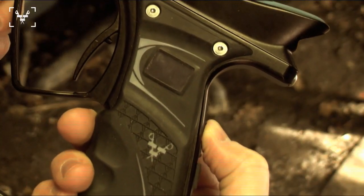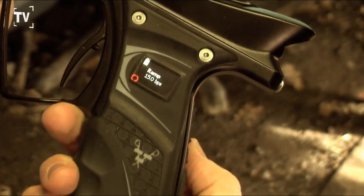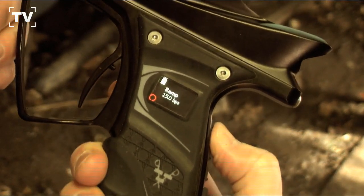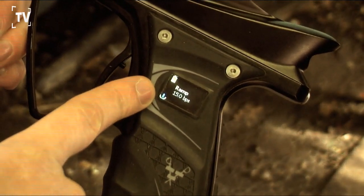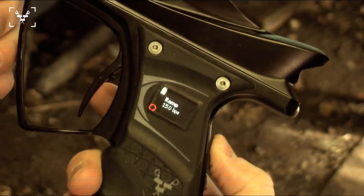Now we're going to show you some of the features of the Vanguard Creed. The middle button right here is your power on button - press that button, gun turns on. You're going to have a nice bright OLED screen. This top button is your eyes - press that button in, eyes off, indicated by a little blue symbol with a half-moon crescent around it. Press that button again, eyes are back on.